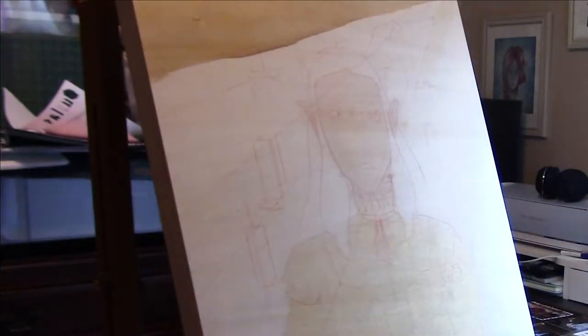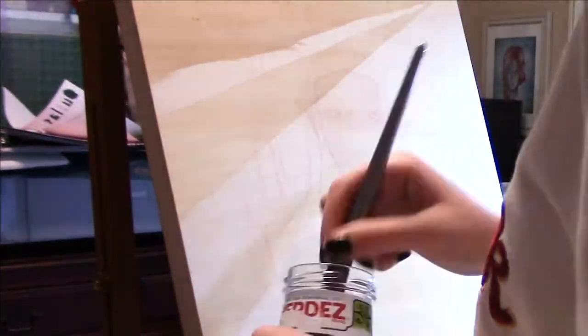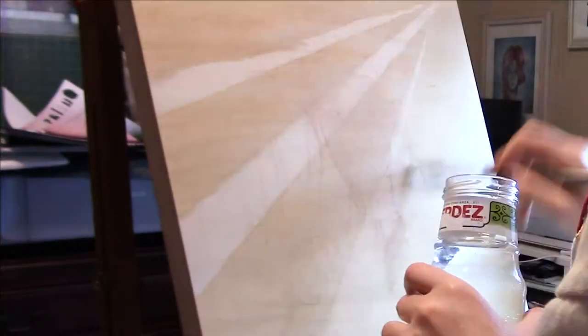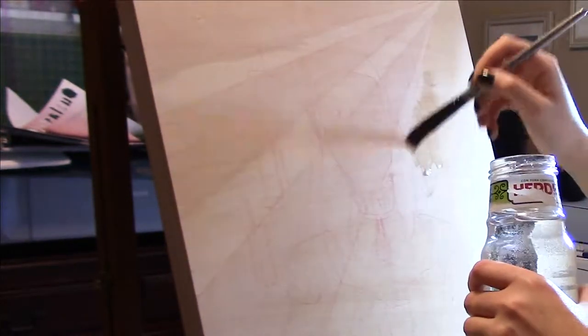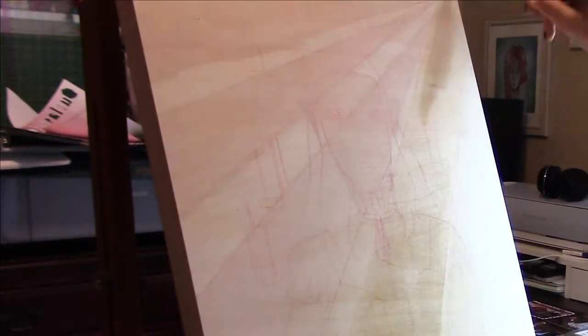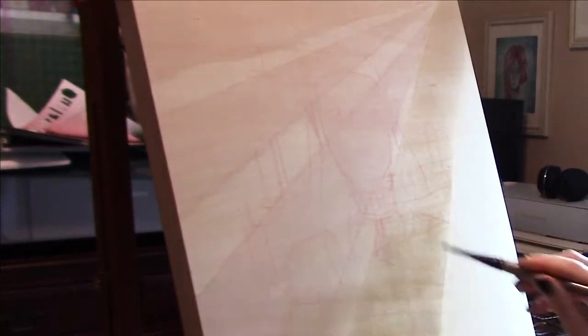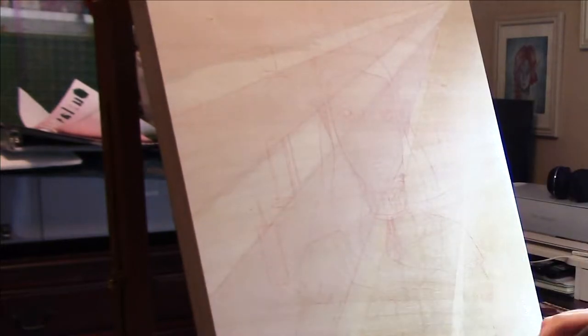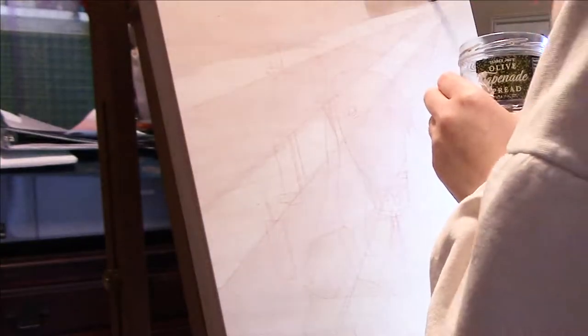I'm going to do my best to do this voiceover in one take. First off, I've done my sketch and transferred it over using red transfer paper — this is Saral wax-free transfer paper — onto my 16 by 20 Blick cradled birch board. Right now I'm just going in and using plain water and then watercolor washes on specific areas of the wood, because like watercolor paper, the watercolor tends to stay in the areas that are wet, and it's a great way to get more even coats on these bigger canvases.